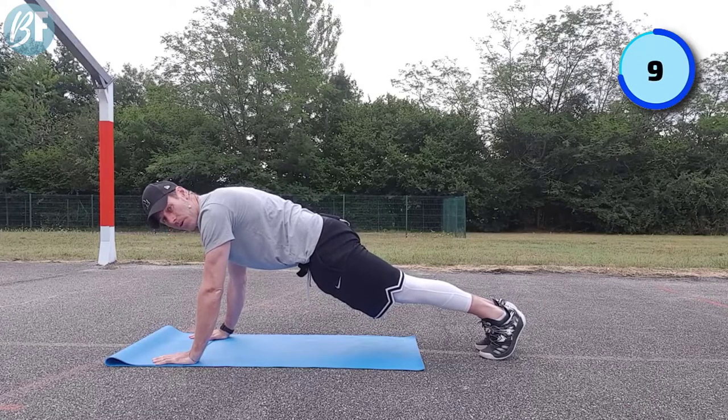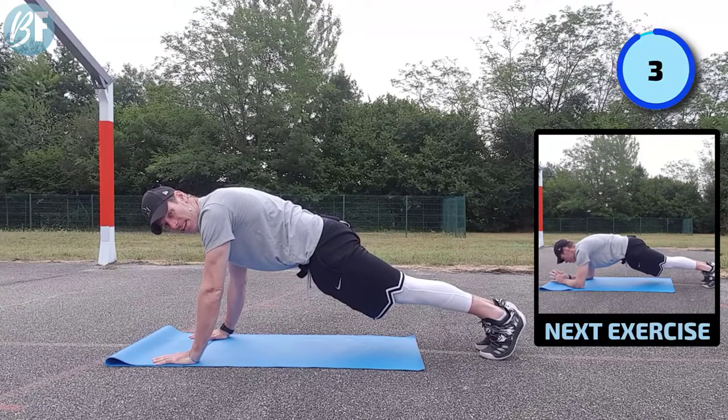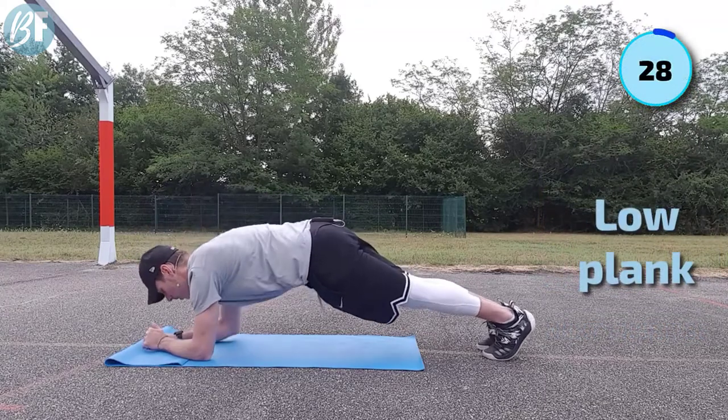The key is to get your breathing right. Control that breathing - in through the nose, out through the mouth, steady - and then you will get through this a lot faster. I'm gonna drop into a low plank from there.